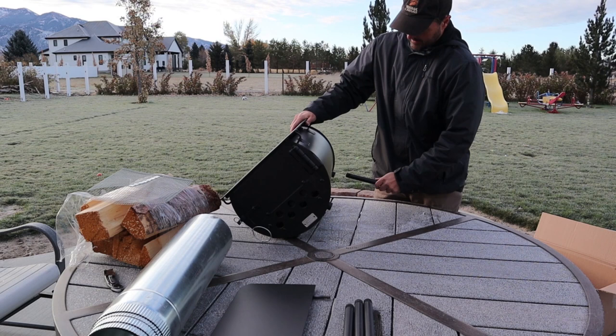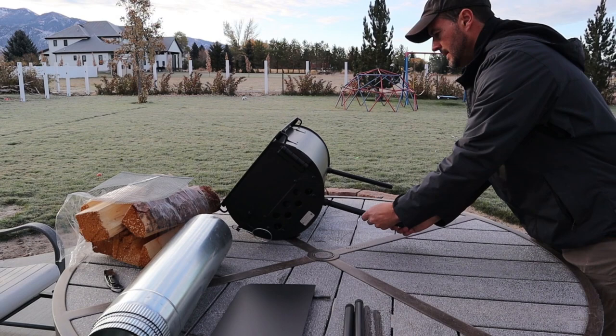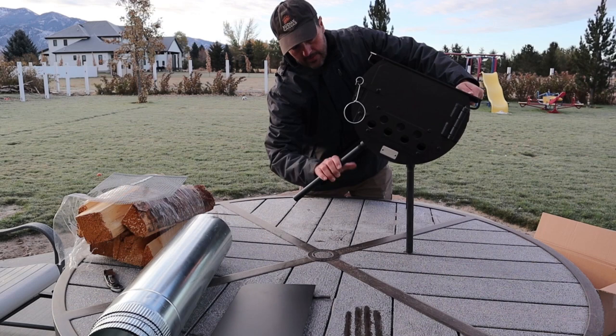So let's put the legs on. Nothing too special about the legs going on — they just thread normally, and of course there are four of them. You don't want to over-tighten them, just hand-tighten them nice and tight. I'm told that if you over-tighten them, the heat of the stove can kind of fuse them together and make them very, very difficult to take off.